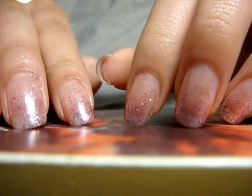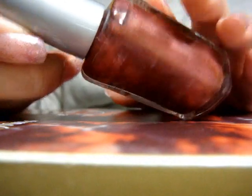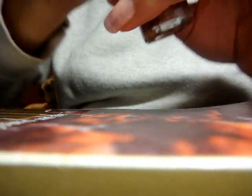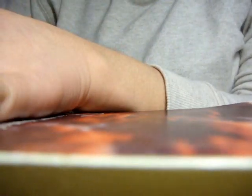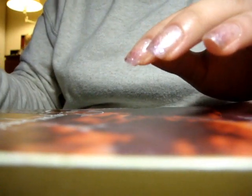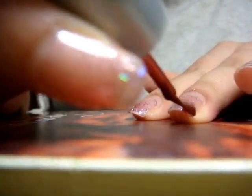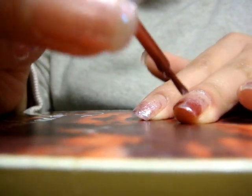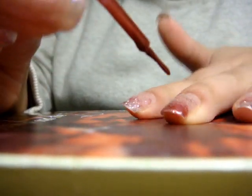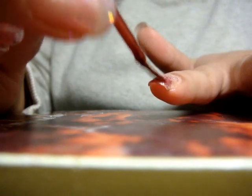Okay so now that that is dry, I'm going to move on to my third to last step and that is going to be using a metallic magenta color. This is called Mauve Frost, also from Wet n Wild. And this we're just going to paint pretty much the tips of our nails. You're going to swipe off most of the color to make sure you can control how much goes on there. And try not to make it like a straight line across — that way it'll be easier to cover up with glitter and blend in later. So I'm just going to do that for all my nails.